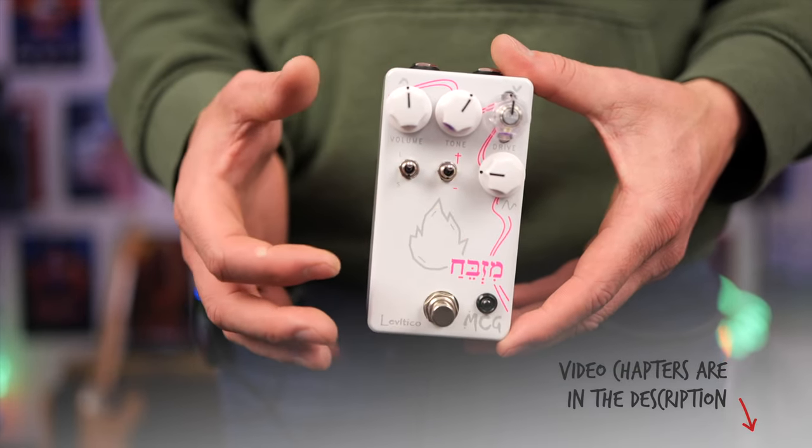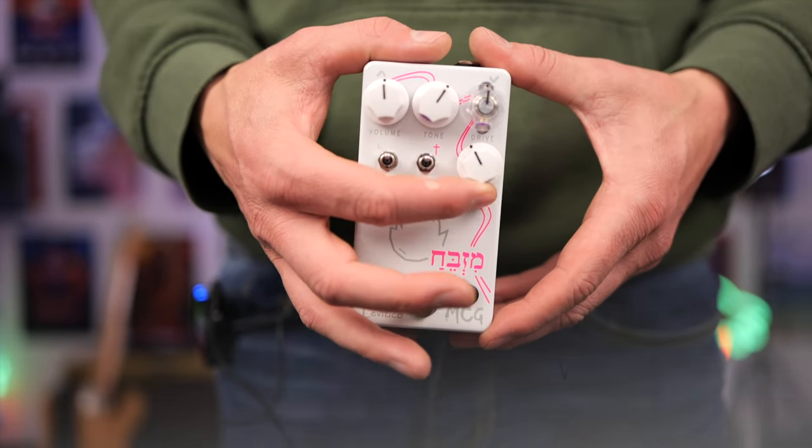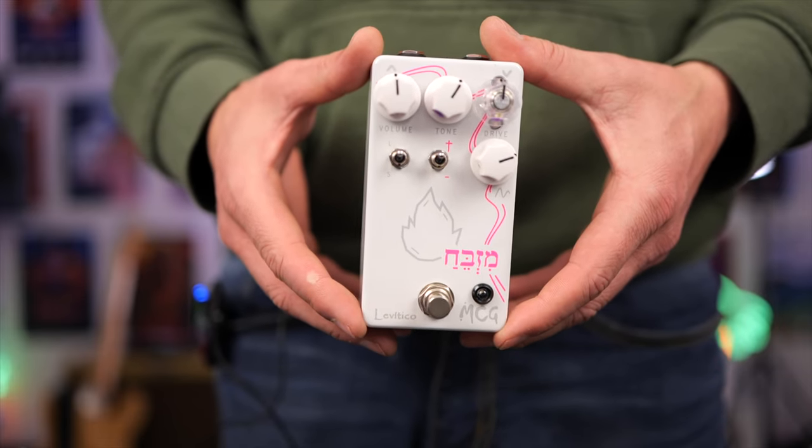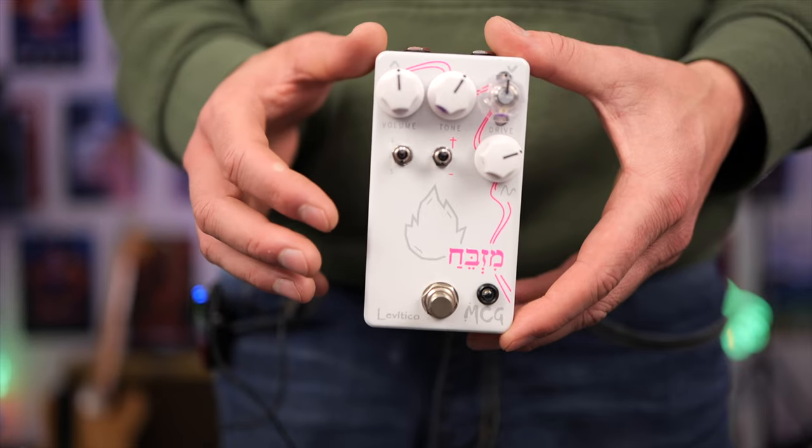Now if you have the voicing control to this side it's going to give you that typical mid hump sound with less top end, and the more you wind it this way the more that mid hump actually disappears and the more top end you'll get. So you can get a lot of different sounds out of this.